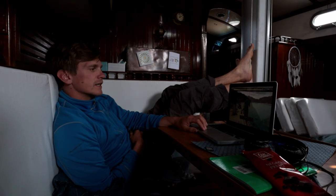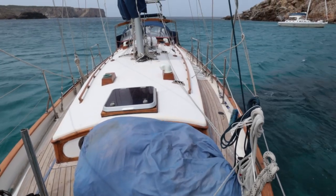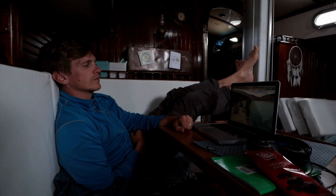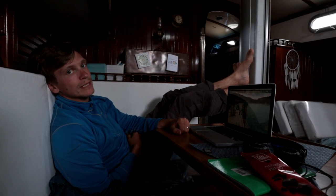It's a pretty windy day here and we don't really want to leave the boat, so we're making the most of the time to do some editing — catching up with some videos of the boat refit. It's pretty stable in here even though it's quite windy, so we're quite happy.